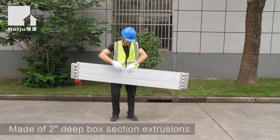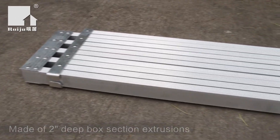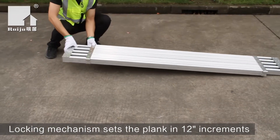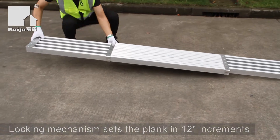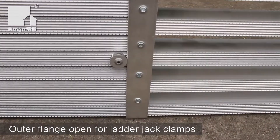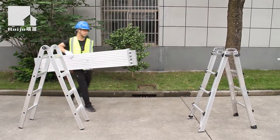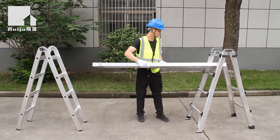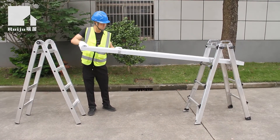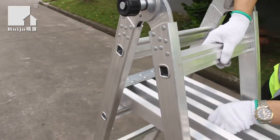Our aluminium planks are available in lengths from 2.4 to 6 meters. All aluminium planks meet the Australian standard and have a 225K rating. Perfect for ladders and scaffold folds, our aluminium planks include cast aluminium end caps and rubber on both sides. Aluminium planks are also far safer than wooden planks and are now mandated by most Australian states.